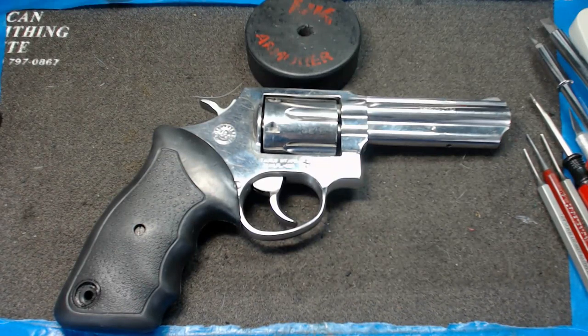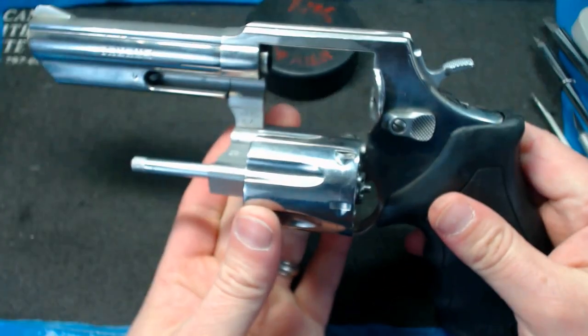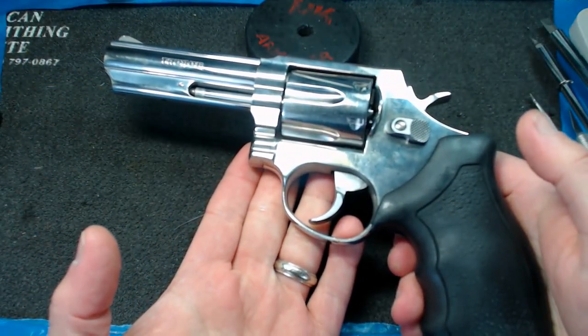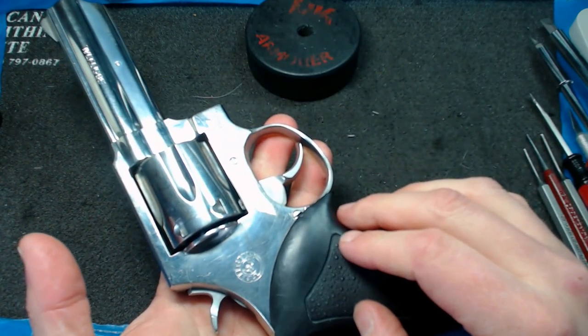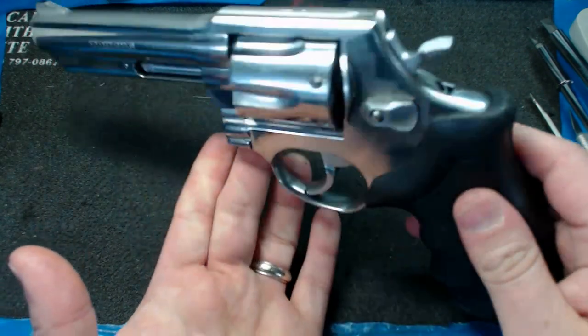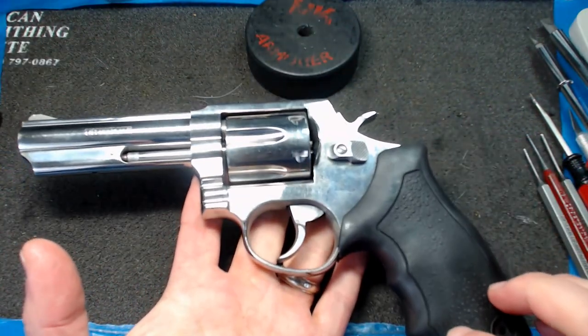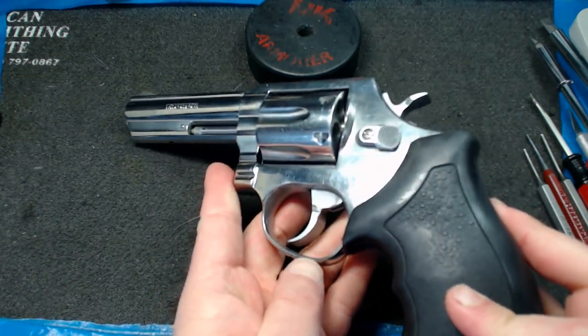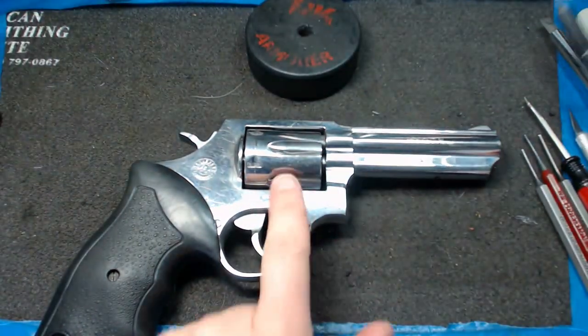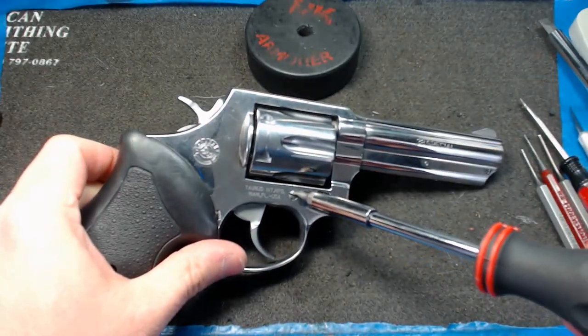Hello YouTube, this is the Taurus 38 Special. We're reshooting this video — you may have seen it before and been disappointed that my hands were out of frame for most of it. This is one of the more generic firearms in the universe — very popular, relatively inexpensive, very reliable, just a straightforward gun. Without further ado, we're going to start by removing the cylinder and go through the cylinder disassembly process first.